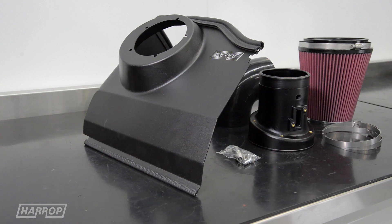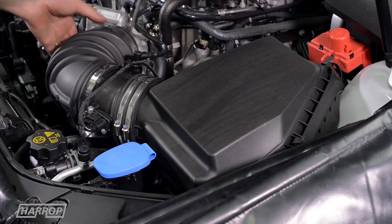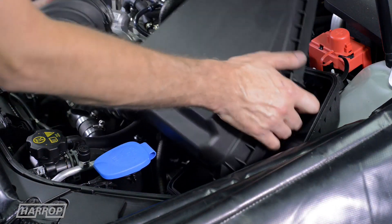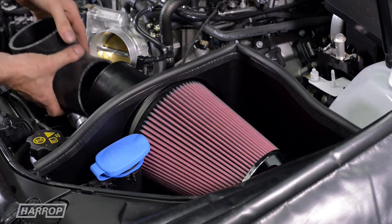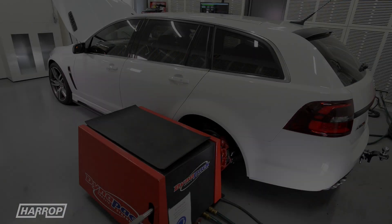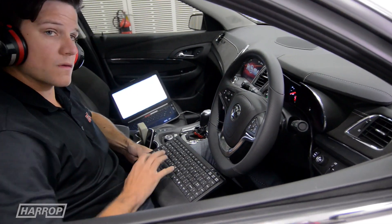Our entry level stage one includes the Harrop cold air intake with large pod filter and sealed airbox to the hood lining to maximise the cold air feed to the supercharger. This well integrated filter upgrade combined with custom recalibration optimises performance to 381 kilowatts at the hubs, or an estimated 475 flywheel kilowatts.